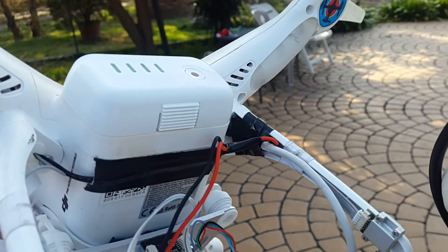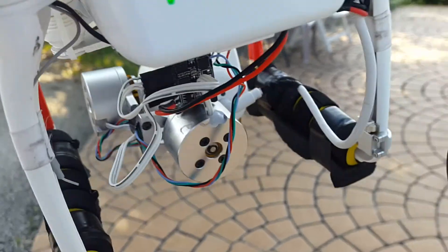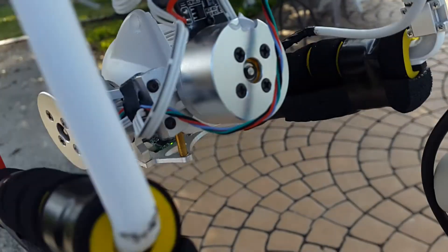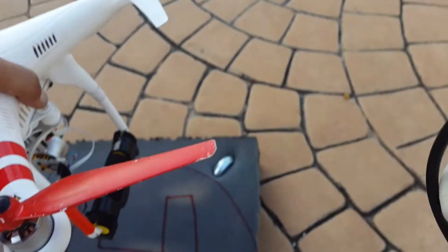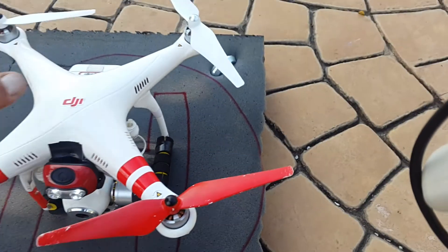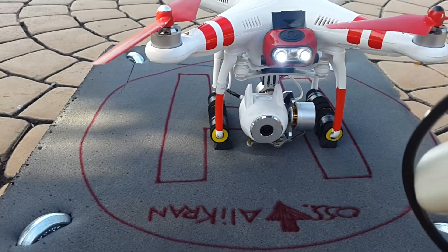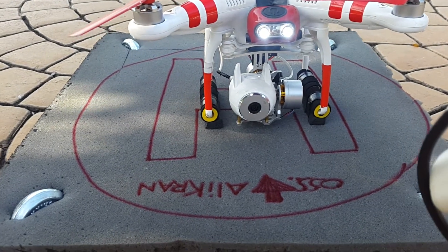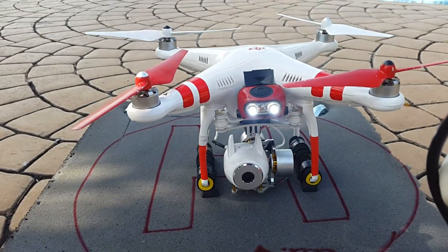I have the entire setup, and this is the cable that I had to extend to get it to work. In my opinion, it's a little bit too stiff. I'm going to do something about that later.